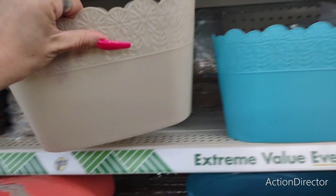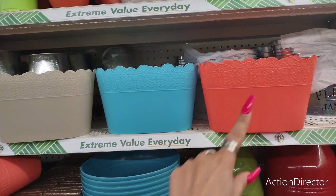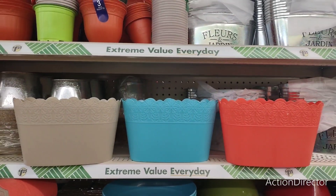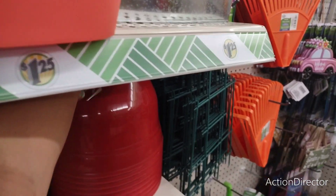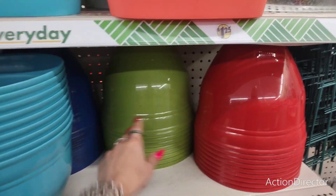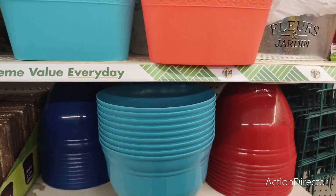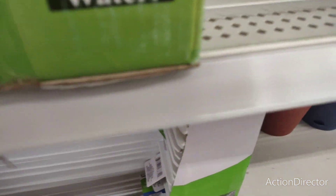These are really pretty — you can use them for storage or as planters. They come in taupe, blue, and coral. They also have larger planters in red, green, blue, and light blue for $1.25 — really nice.